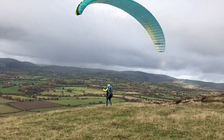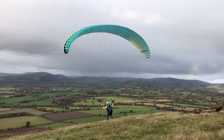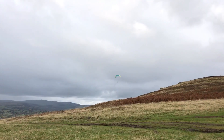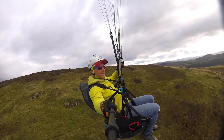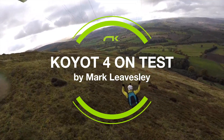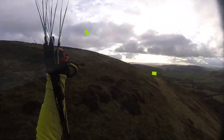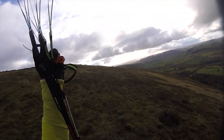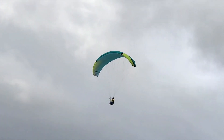Hi guys, I'm Mark Leavesley, Chief Flying Instructor for Leaves Aviation and test pilot for Niviuk. Today I'll be testing the Coyote 4. This one's a size 26.